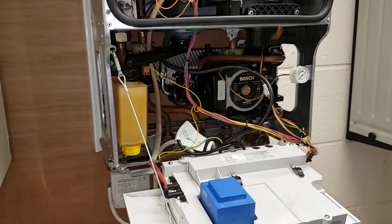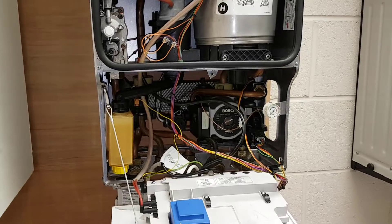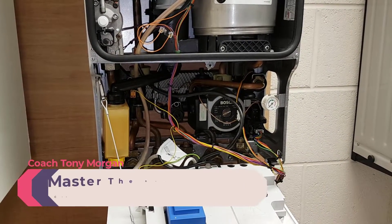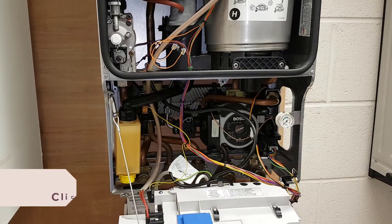That's brilliant, well done. For new people who want to get into boiler repair, this is what you could be doing. If you want to find out more just click on the link below and we'll hopefully hear from you. That's going to be the end of this video - hope to see you on the next one, bye for now.